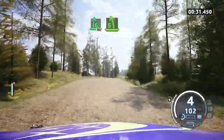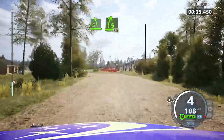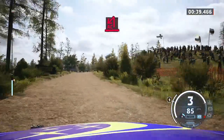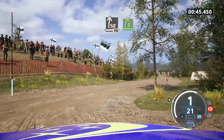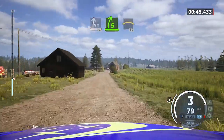Five left, tightens at the crest, into five right, slowly. 60. Turn acute hairpin left. Two slide right. 70. Five right, short and house. Into left of the crest. 50.